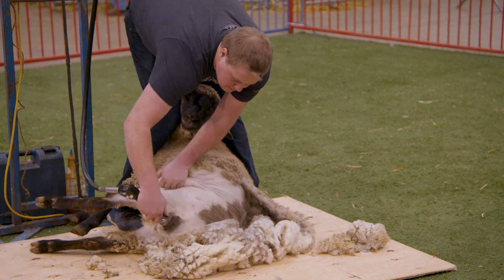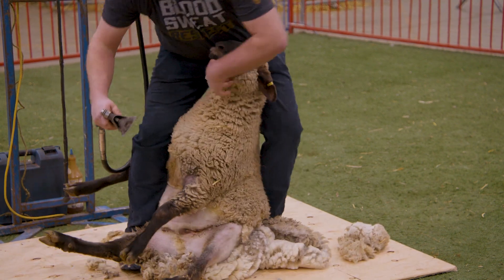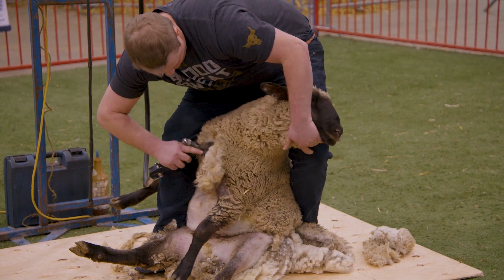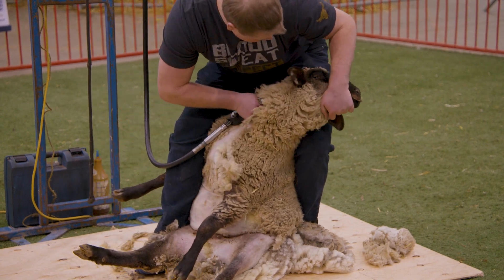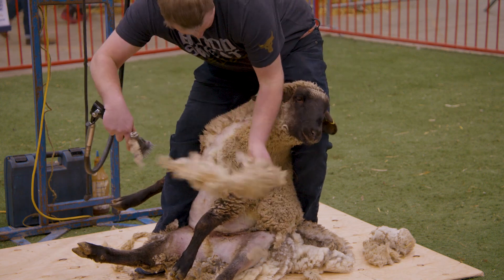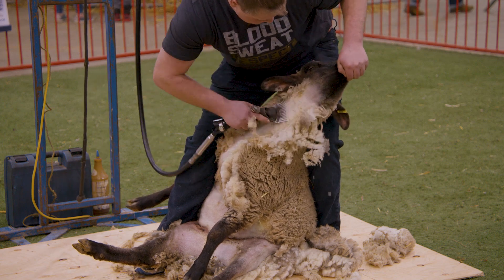Now he's going to move up into her neck blows, as we call them. We start on the brisket, right out underneath her chin. Shearing is a lot like a dance — it takes a while to learn, but once you've learned it, it's pretty fun. It'll open up her neck there. About three to four blows under their neck.